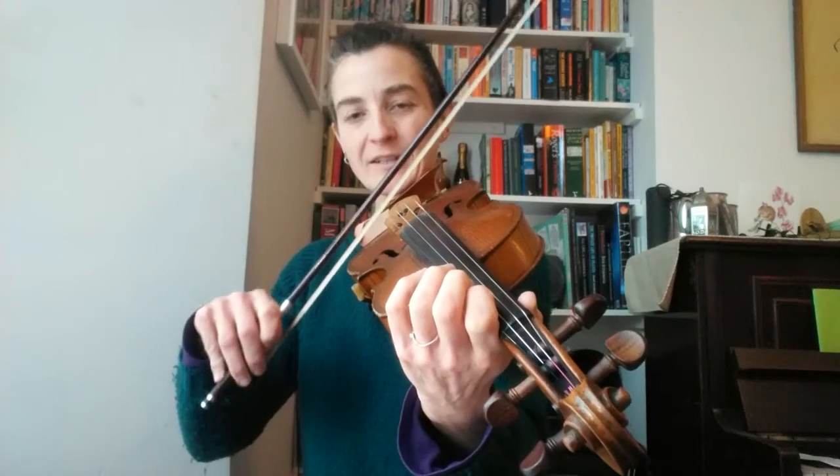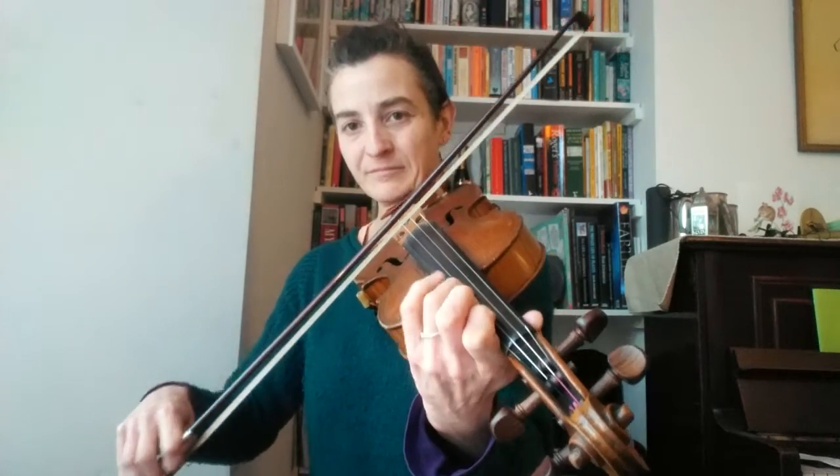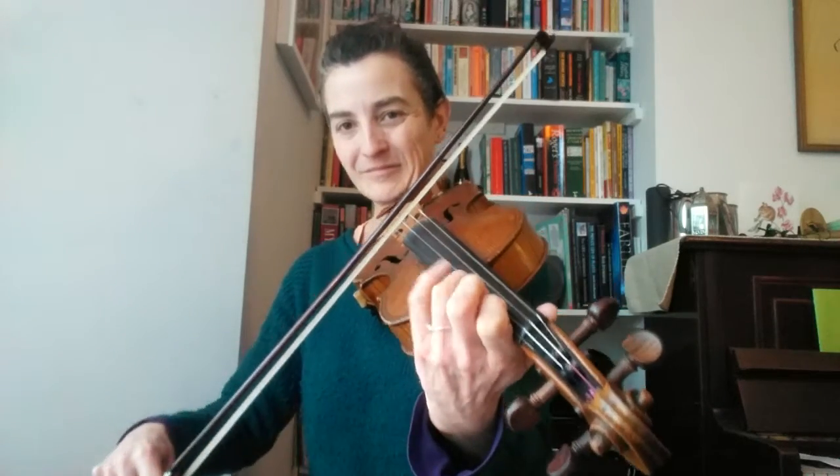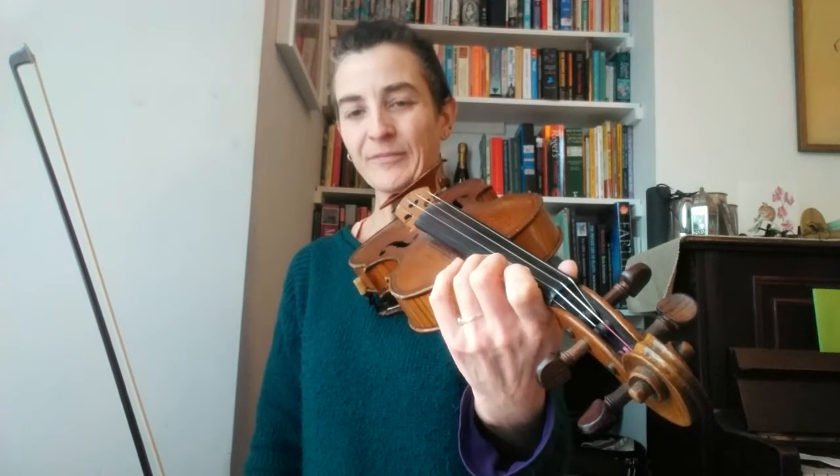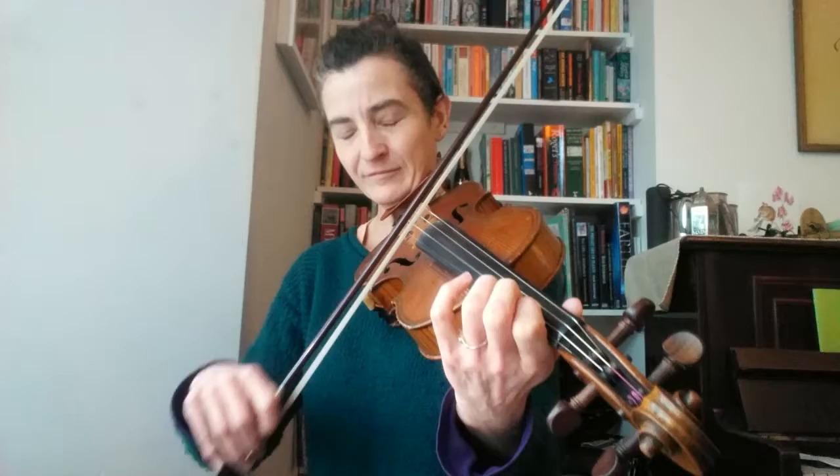Let's join that bar together — arpeggio up and then move down. Let's join that bar together. Okay, so two-bar phrases.